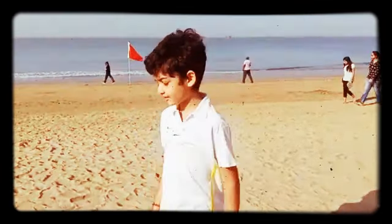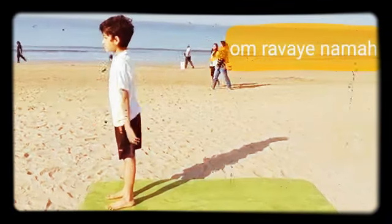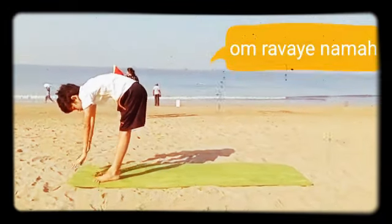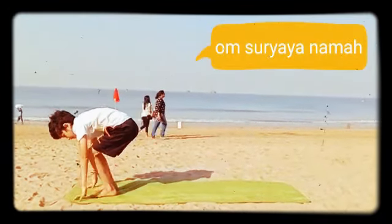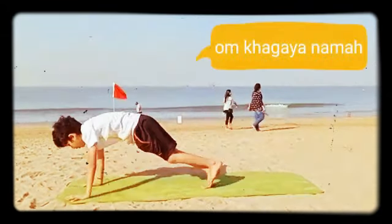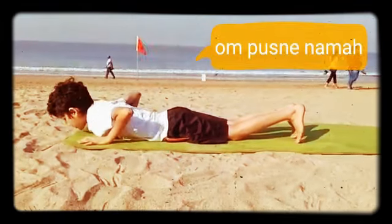So let's begin. Om Mitraya Namaskar. Om Ravyaya Namaskar. Om Surya Namaskar. Om Bhanaveya Namaskar. Om Khagai Namaskar.